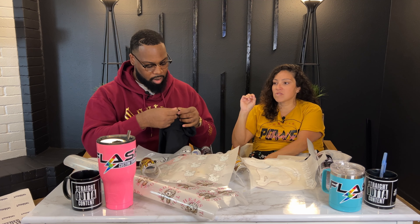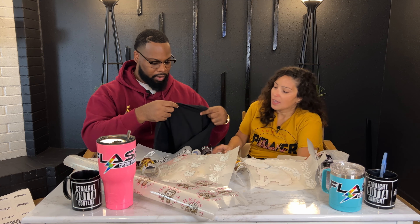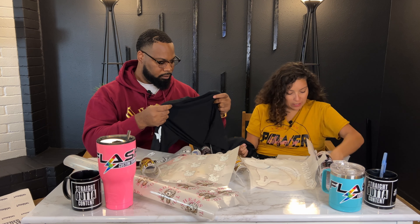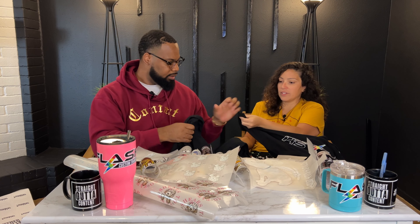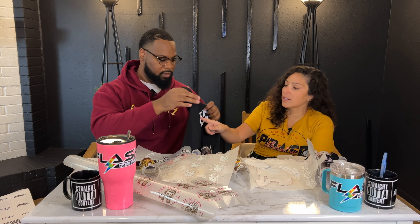Brand new, never been worn before. This is called PT Optima — never heard of it. How's the shirt feel? Oh, it feels good, feels soft. Feel it — it's very similar, probably same brand, different. So this is a screen print. It says a hundred percent cotton.